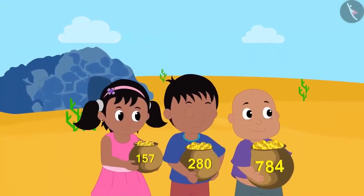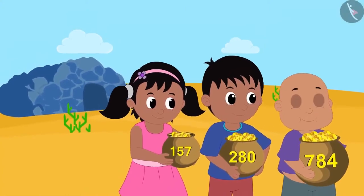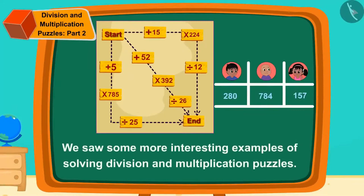Children, in this video we saw some more interesting examples of solving division and multiplication puzzles. In the next video, we will see more fun puzzles related to this.